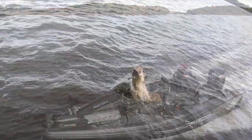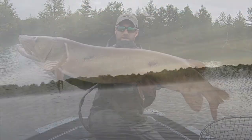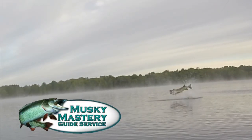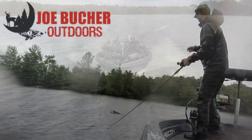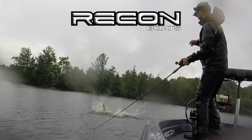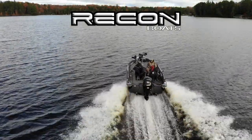Hunt with passion. Never stop casting. Chase the dream. Welcome to Season 6 of Muskie Mastery Outdoors, brought to you by Joe Booker Outdoors, number one in big game fish products, and by Recon Boats — made by craftsmen, built for fishermen.